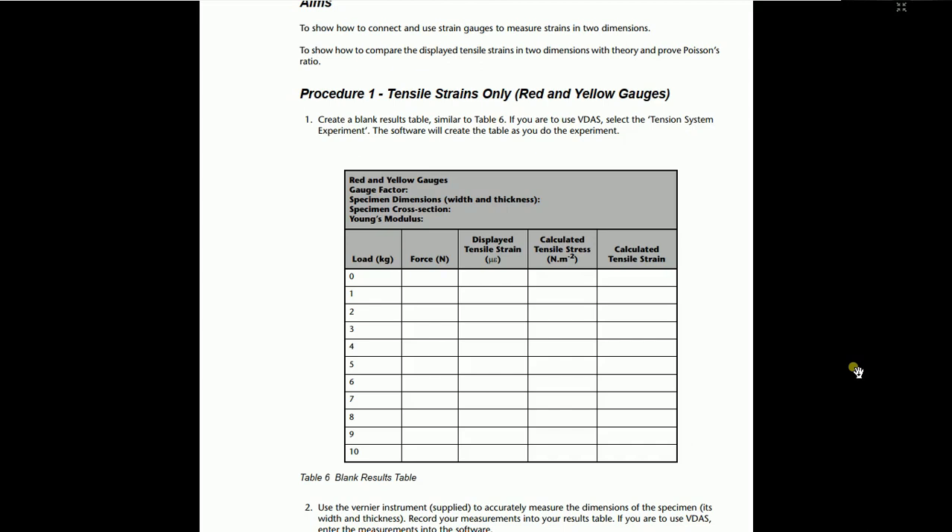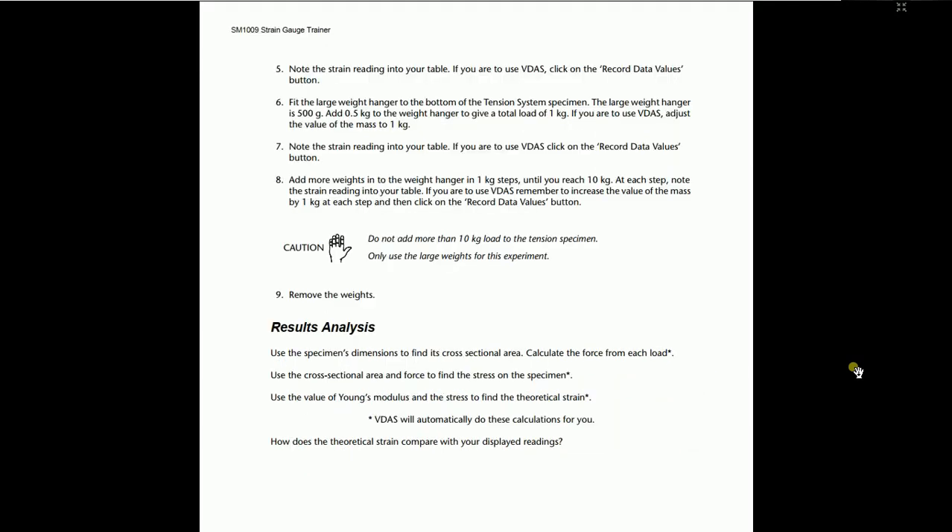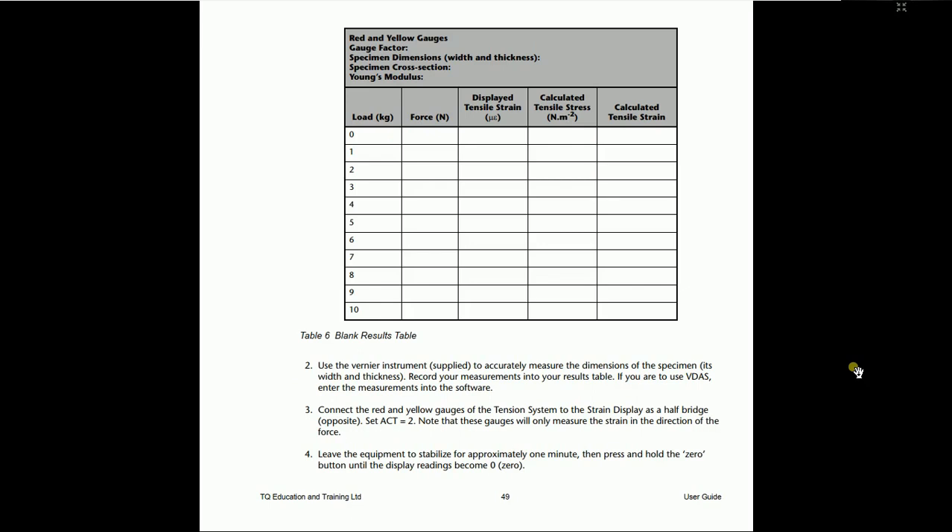Connect the red and yellow gauges to the tension system. Use the tensile display as a half bridge opposite connection, set the number of active arms, and note the gauge will only measure strain in the direction of the force. Leave the equipment to stabilize for approximately one minute, then press and hold the zero button. Note the strain readings in the table. Use the Vernier instrument supplied to accurately measure the dimensions of the specimen — its width and thickness — and record measurements into the result table. Note the gauge factor, specimen dimensions, and cross-sectional area.